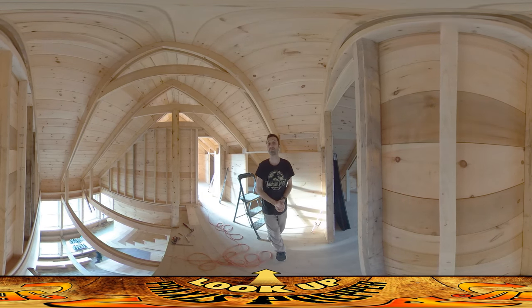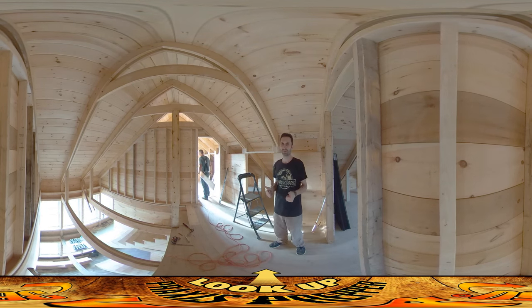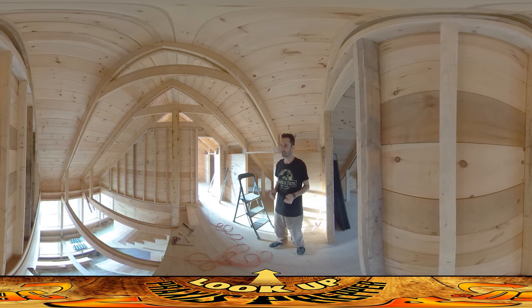Things are going well. I met with the plumber this morning — it was a positive meeting. I think he's a good fit for this. I know he made a little error earlier when he terminated some of the pipes at the wrong height, but overall I think he gets what I'm trying to do. I felt positive about that meeting. I've had so many negative experiences with so many people that anytime you get a positive one, it just feels like Christmas.